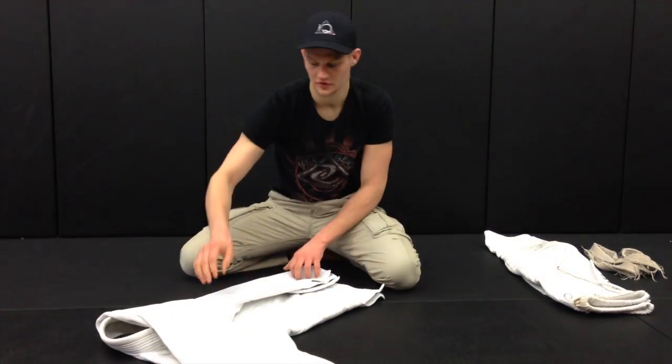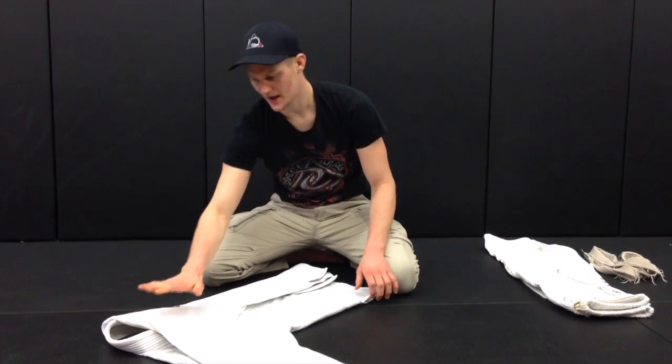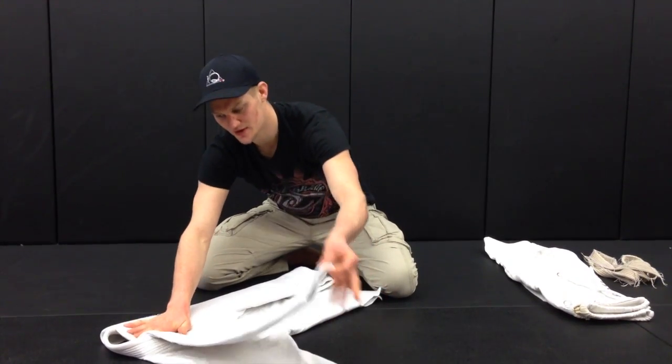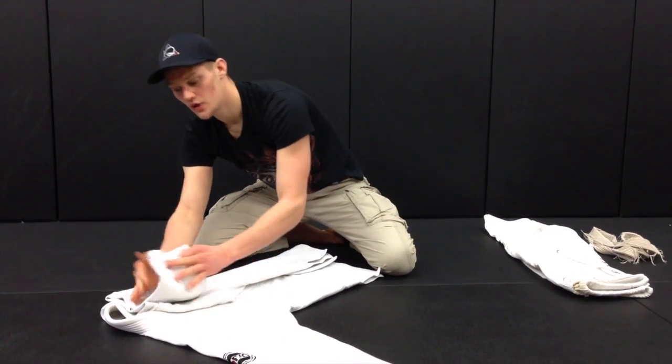I lift and fold. No wrinkles allowed. My hand goes on the shoulder. I lift the sleeve up again and I fold it back on itself once, twice, three times.